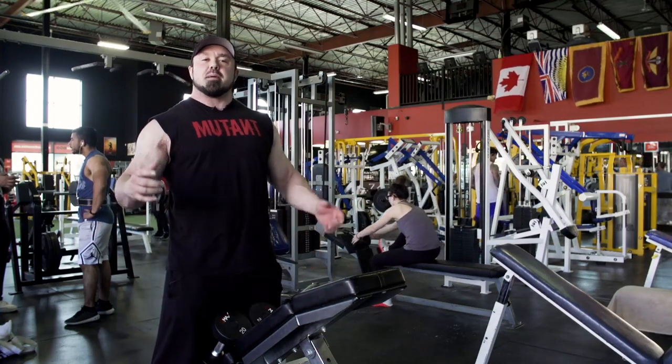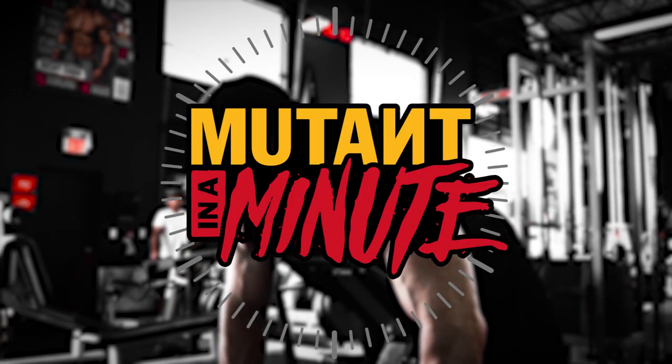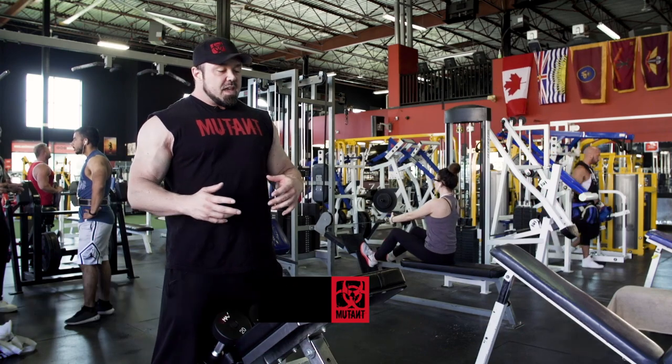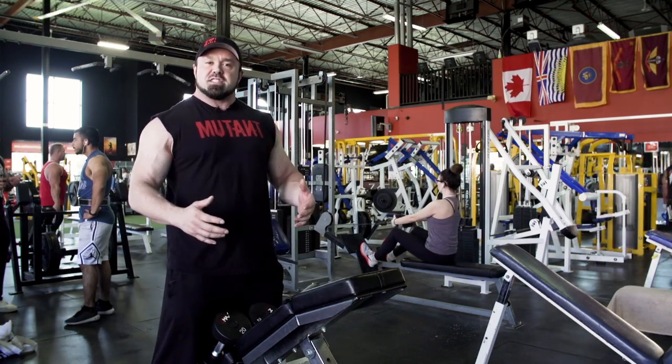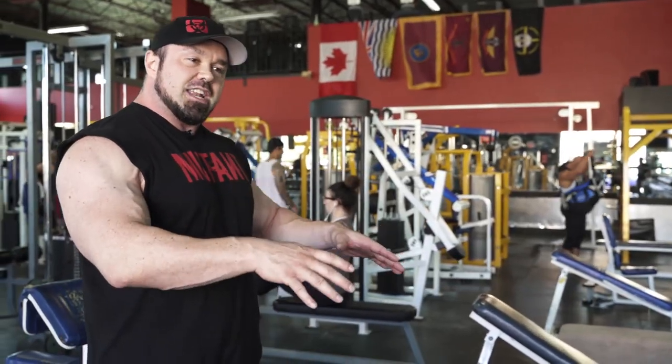Hey Mutant Nation, it's Big Ron Partlow and I'm here with a Mutant in a Minute. I'm going to show you an exercise that I've actually just put back in my shoulder routine. I used to do it years ago and kind of stopped, but lately I found it gives me a crazy pump and doesn't hurt my shoulders at all — and it's the front incline raise.